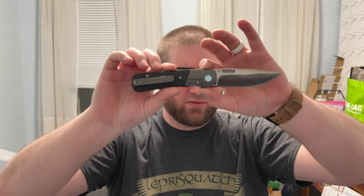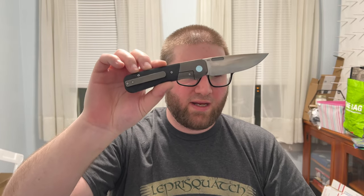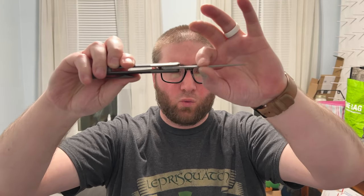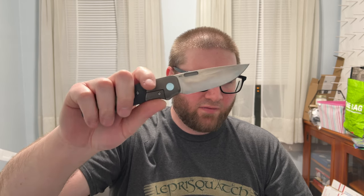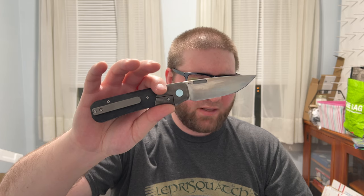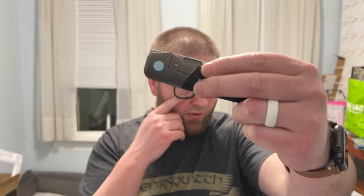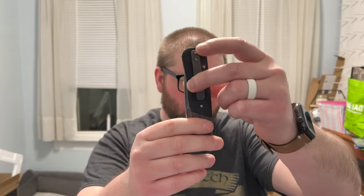Overall length: 8.3 inches. Blade length: 3.5 inches. Blade thickness: 0.12 inches. Blade material: M390, plain edge, satin finish, drop point. 59 to 61 HRC. Handle length: 4.8 inches — black marbled carbon fiber and titanium. Front flipper opener, tip-up pocket clip, right-hand only, 4.8 ounces.